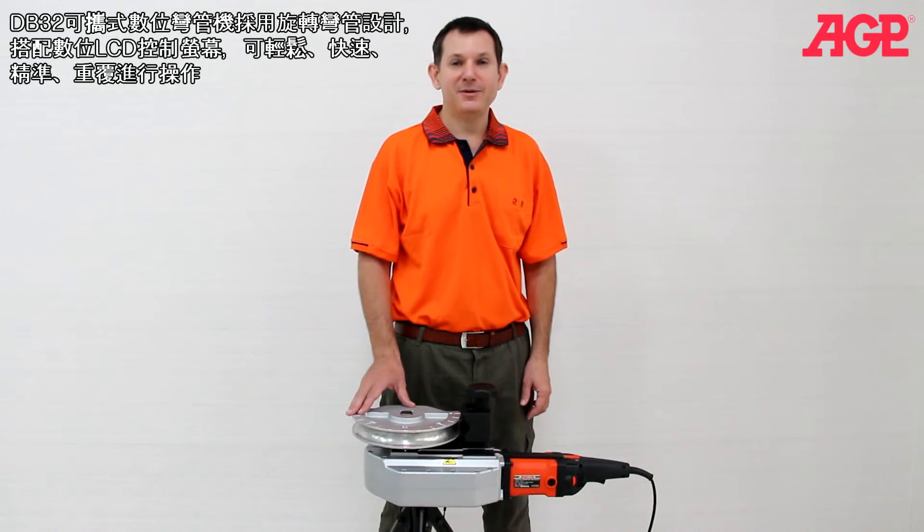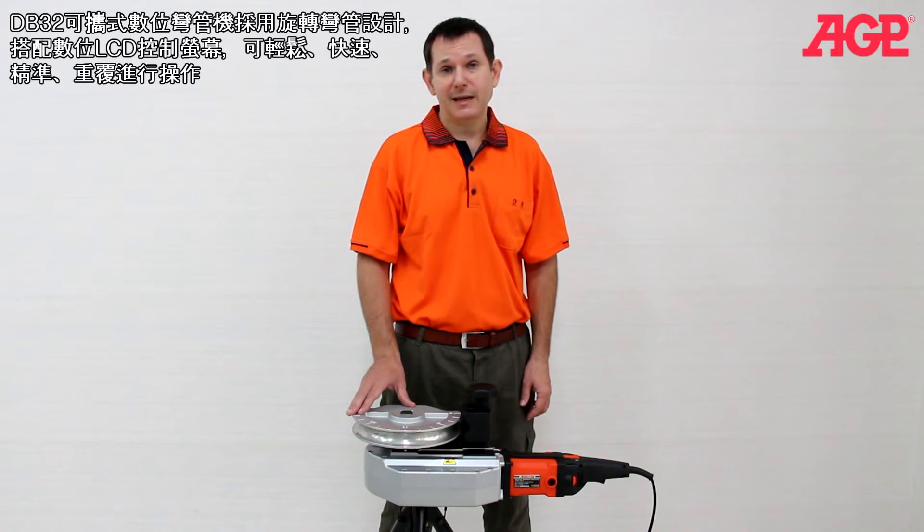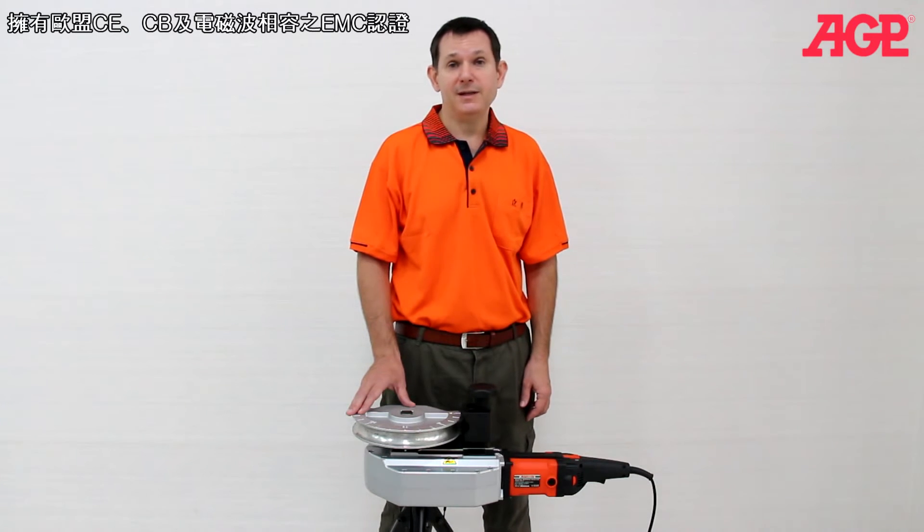This is the DB32 Portable Digital Bending Machine. It's a rotary draw type bender with digital LCD control for fast, precise and repeatable results. It's fully compatible with European Union CE, CB and EMC standards.